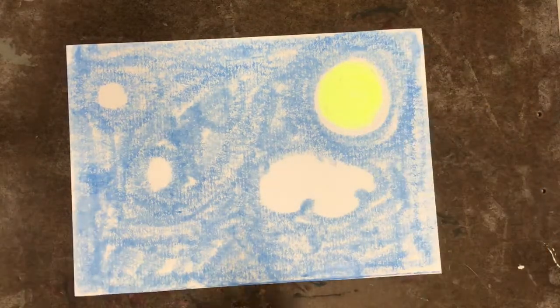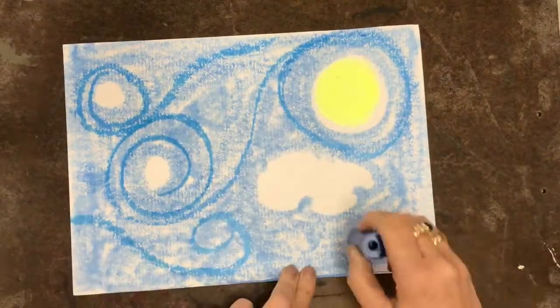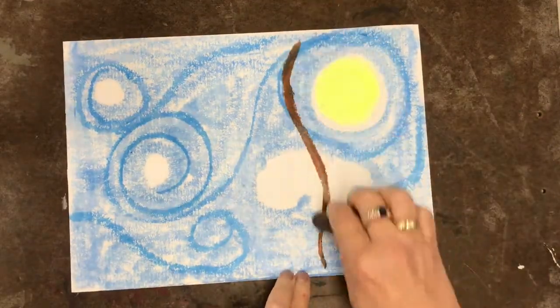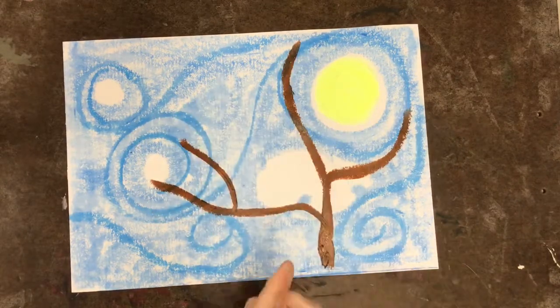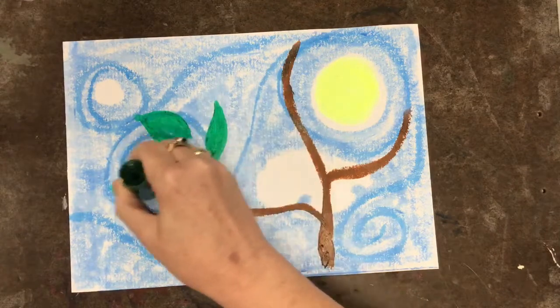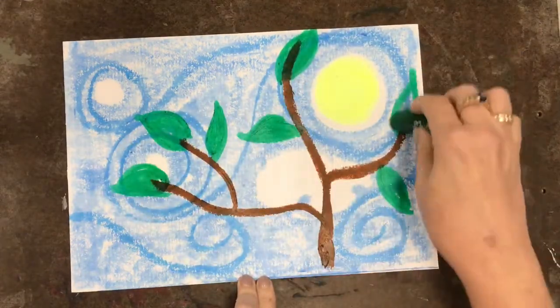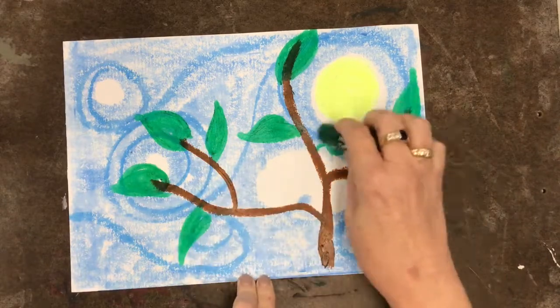Once I've got that on there I can take another blue and add a few more swirls to it. I love drawing swirls. I'm also gonna add a tree branch — you don't have to add a tree branch. I'm gonna put my birds sitting on a tree but your birds might be flying — it's up to you. It's really fun to draw with these paint sticks; they go really smooth, it's very satisfying.